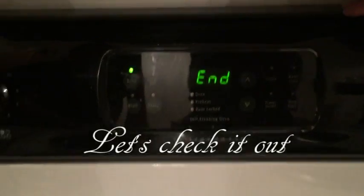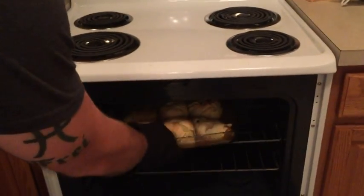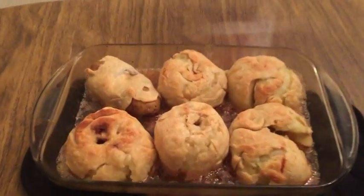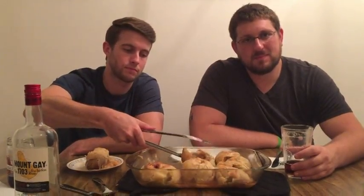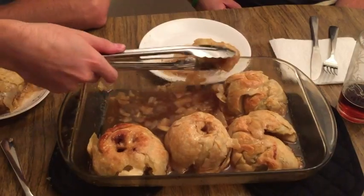Now that it's done, let's check it out. Alright Bill, let's dish out that apple dumpling and we'll see how it tastes. Looks like that apple dumpling is nice and tender. You know what, that's really not that bad — it's really actually good. How's your dumpling taste? It's good to hear.